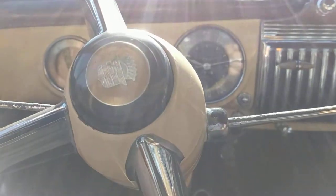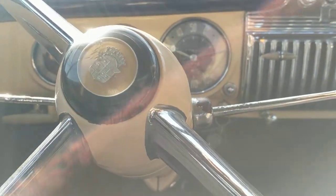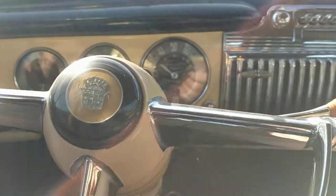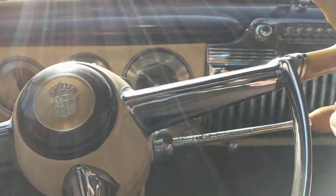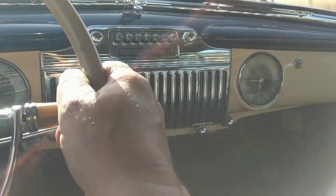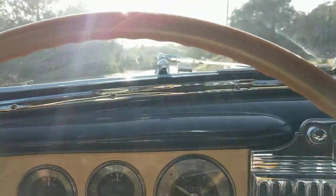I think for the purpose of this little test drive, we're doing pretty well. I'm going to end it here where I usually turn around, up here at the school parking lot. Henry's '47 Cadillac Convertible. Thank you.